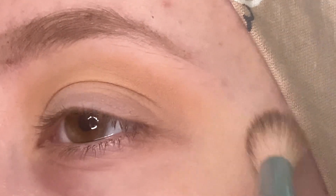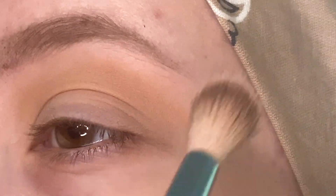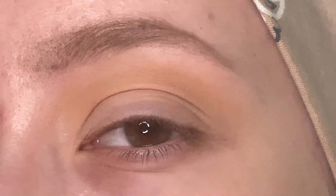I do want to go really kind of smoky with this look, so I'm going to just be working from light to dark. This is just a really nice initial transition shade right here, but we are definitely going to work on deepening this look up.